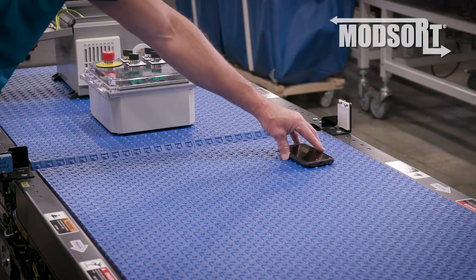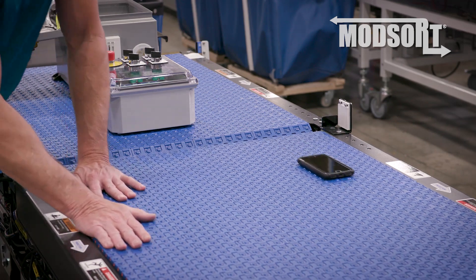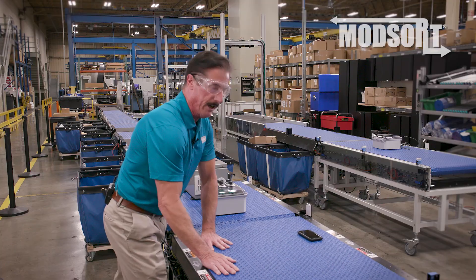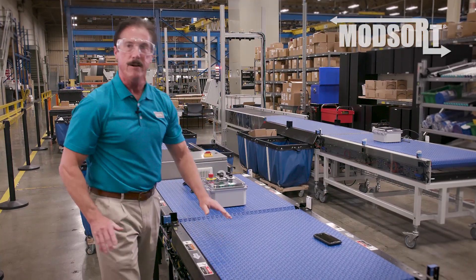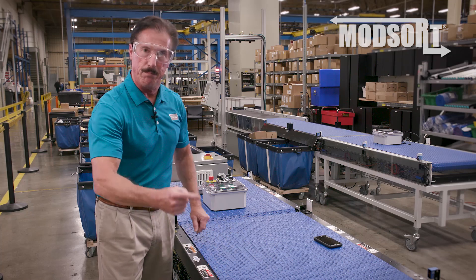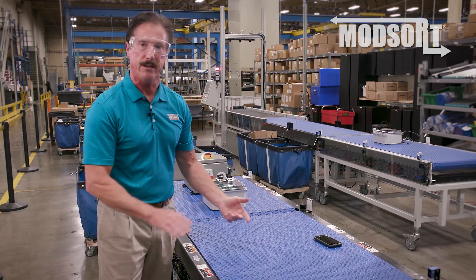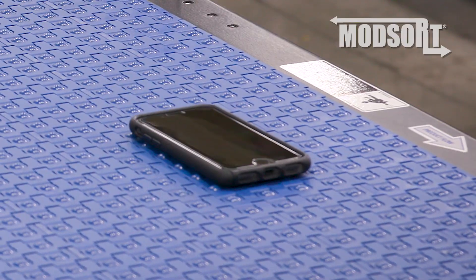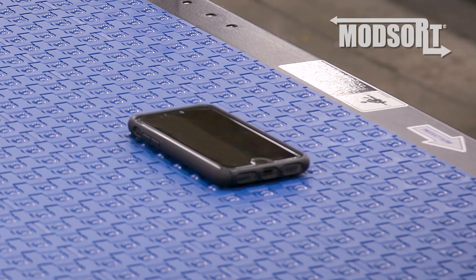the top belt gives you the ability to move things along the belt and as you'll notice here, the product is moving at twice the speed of the belt. That is the combination of the belt speed plus the rolling of the balls underneath the product is what gives you that doubling of the speed. If I then engage the divert belt,